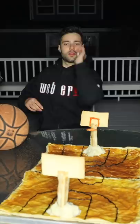Let's go. Immediate regret — basketball Easter ham, smoked to perfection.